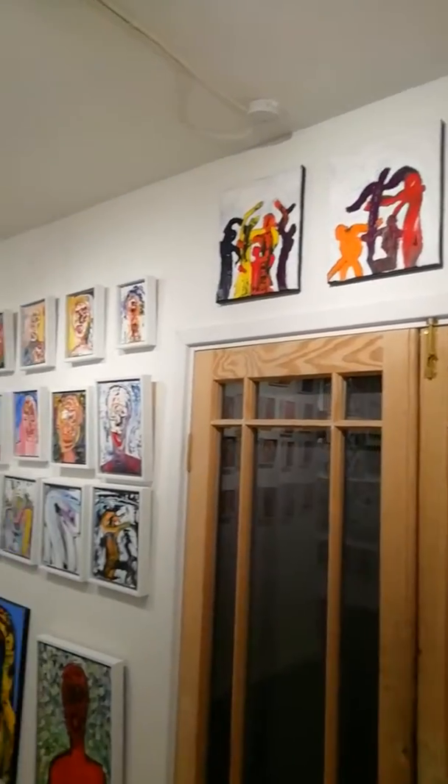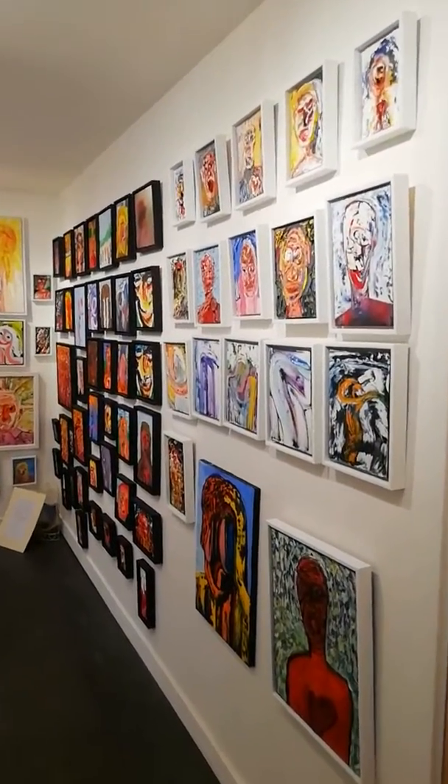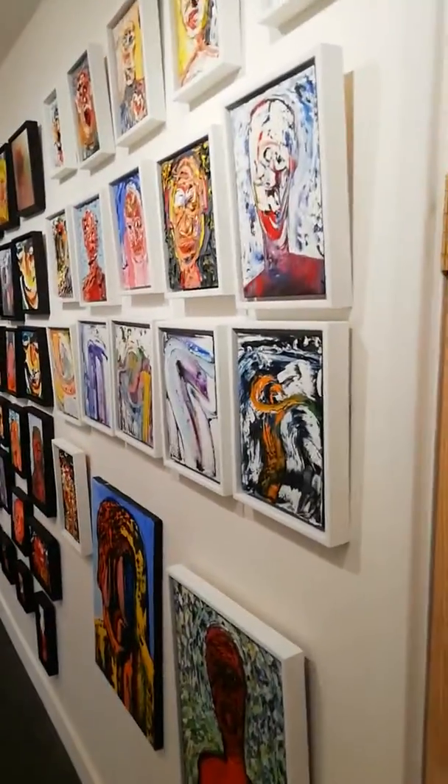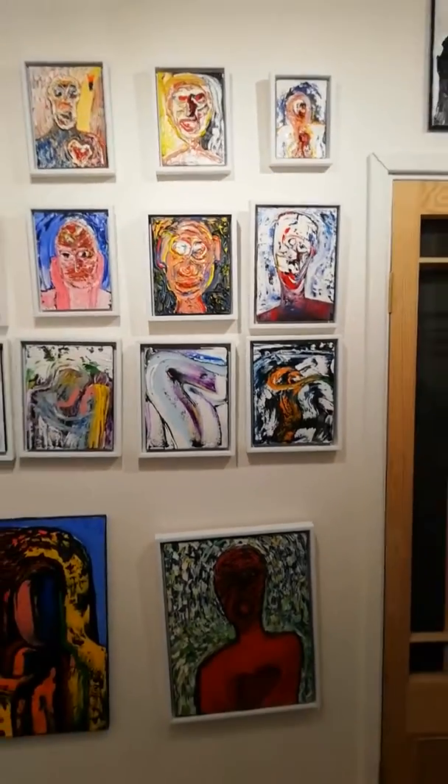Chris Newson Art Gallery. If you can hear anything rustling, that's Carina eating her crisps next door — it's her birthday, so she can get away with it. But I thought I would just make a little film of the work.